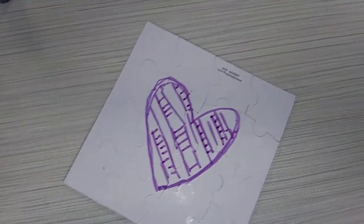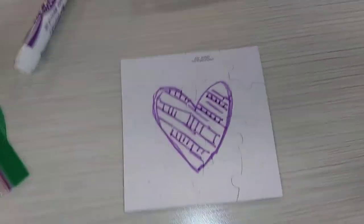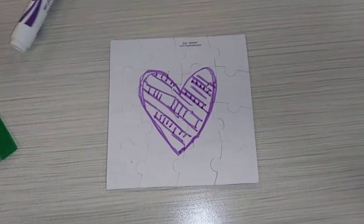There's my puzzle — I would simply break it apart and put it back together. Easy peasy, lemon squeezy. Have a good day, bye!